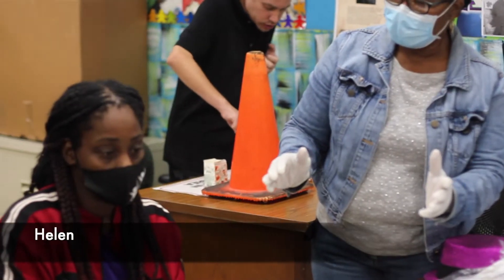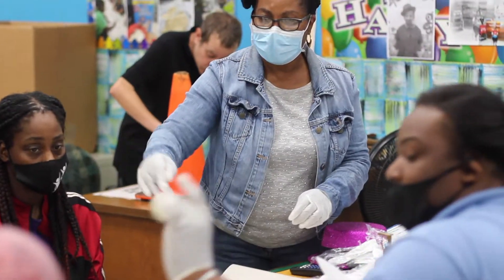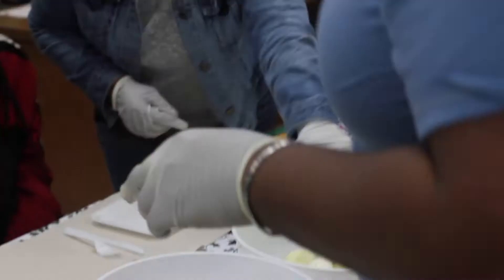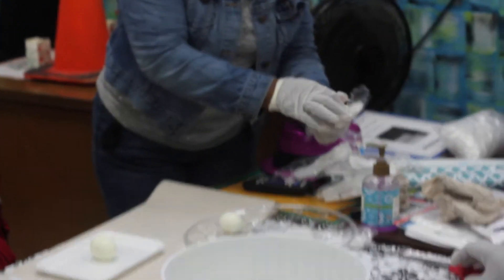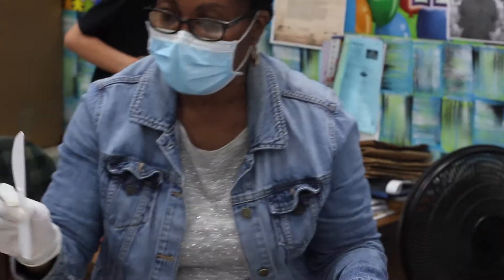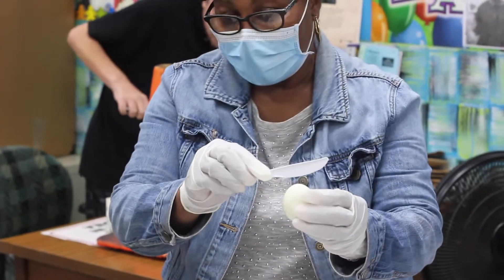Each person is going to get an egg. Give them one egg. What you're going to do with your egg is cut it. You're going to use your knife and cut your egg this way.